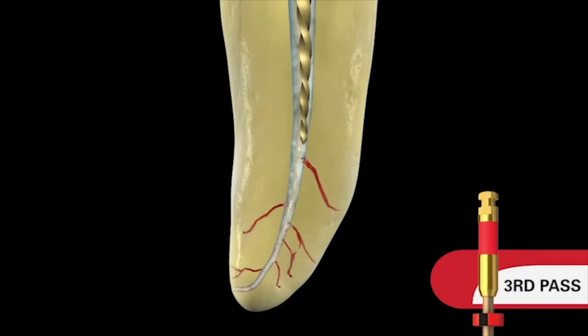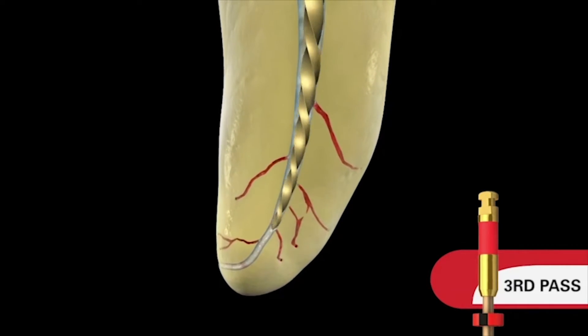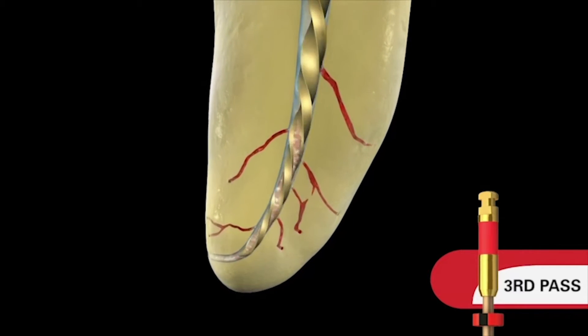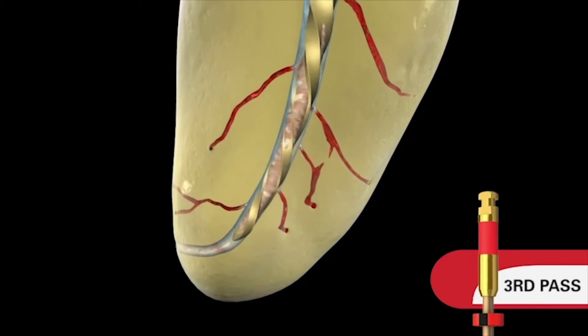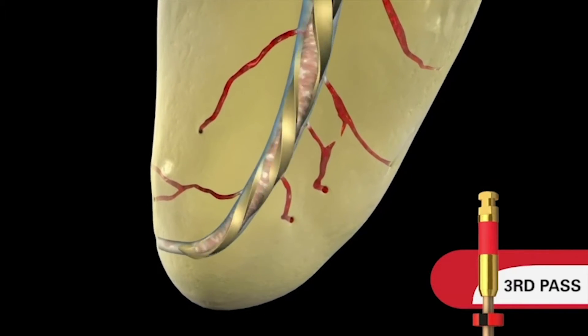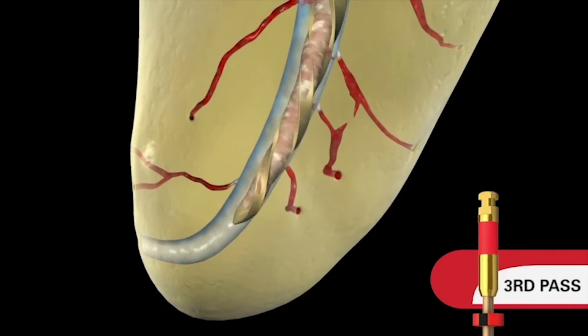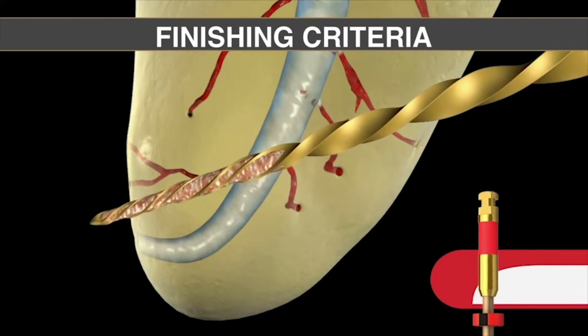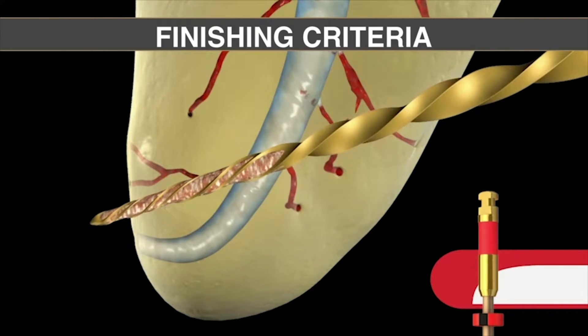Irrigate, recapitulate, and then re-irrigate. These are critical steps that should never be overlooked between the use of any given shaping file. On the third pass, the instrument will travel through the body of the canal passively and begin to work towards its apical extent in the apical one-third of the root. Notice how this instrument is loading up, how flexible it is, and how it can crawl around curvature all the way to length. Remove the instrument, irrigate, recapitulate, re-irrigate.